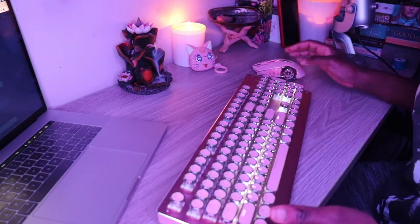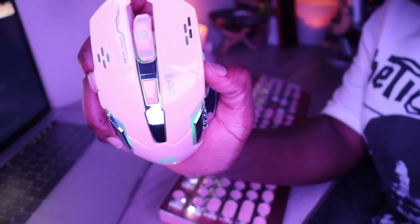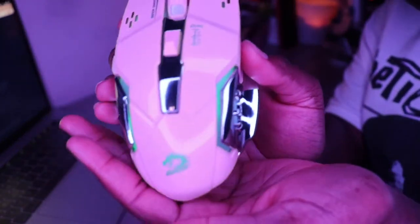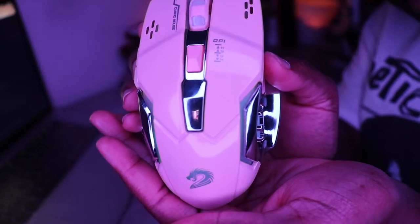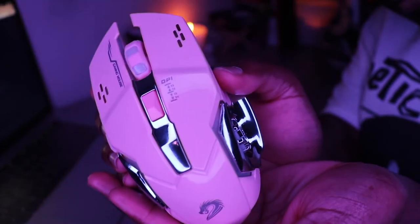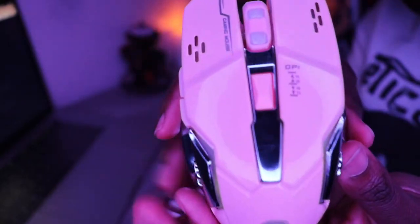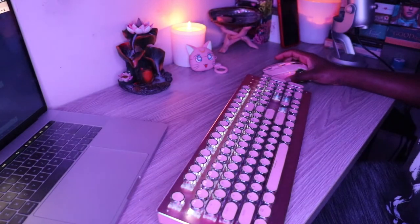I love this keyboard — my ultimate fave. This is the mouse. The mouse changes colors and things like that. I don't know if you can really see the color change because I have a colored light here that I'm using, but it changes colors and it's really cute.